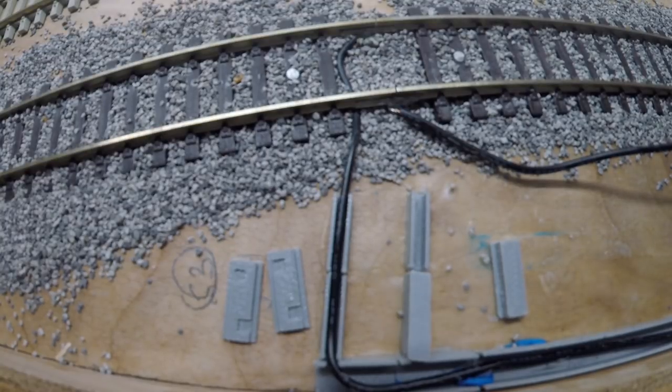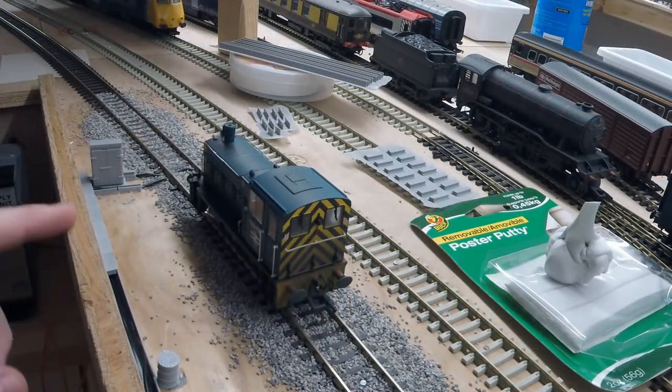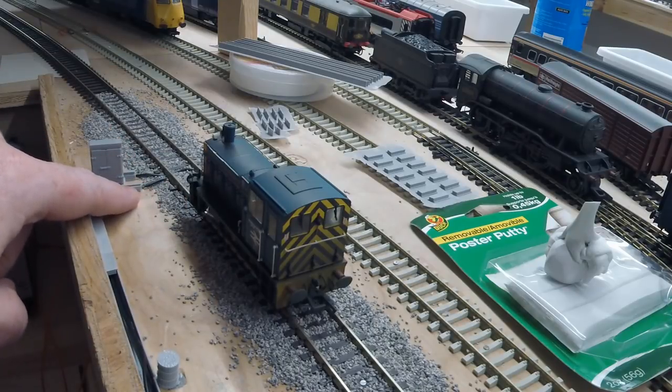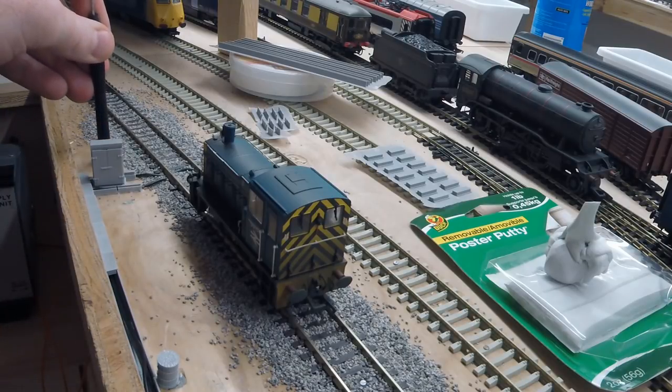First we're going to show you exactly what we did and then run through all the different products we used and how you can go about getting them. Here you can see we have just a little bit of a scene put together with the cable trunking in place. You can see the loco on the layout with some ballast, going into the cable trunking system and off to the power controller and to the bus. We also have a 3D printed barrel and a 3D printed location case, and we'll end up putting a 3D printed signal in as well.